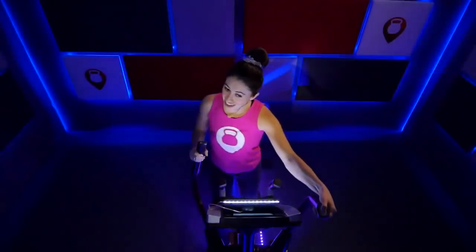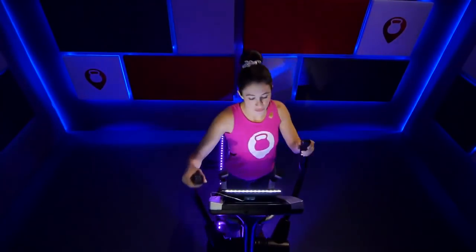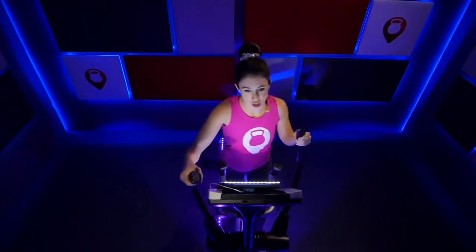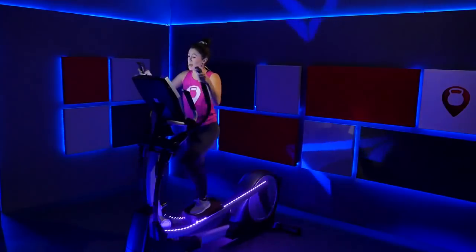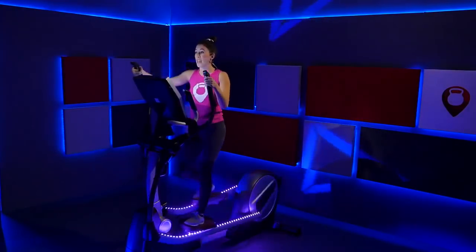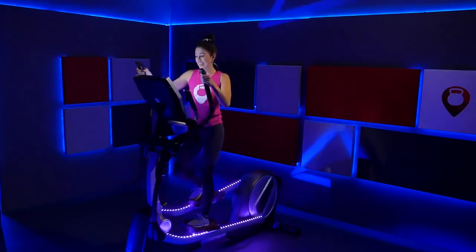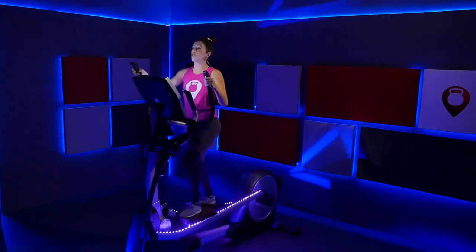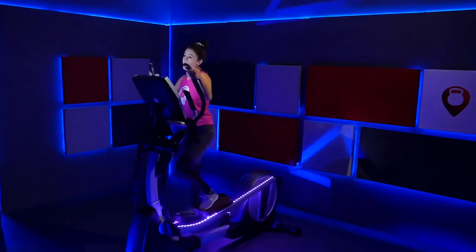Here we go — let's bring that incline up to a six. Feel that incline right here, just climb. Keep a nice quick walk pace. Power through it — I know that feels a little bit steeper, we're noticing it. Hold your pace right there. Stand up nice and tall, chest up, shoulders low.